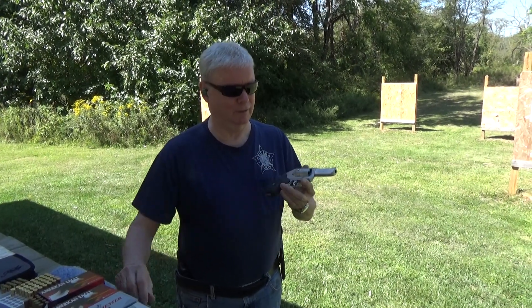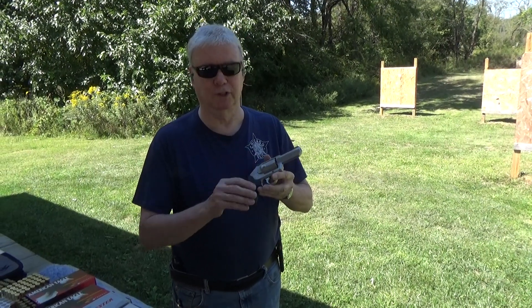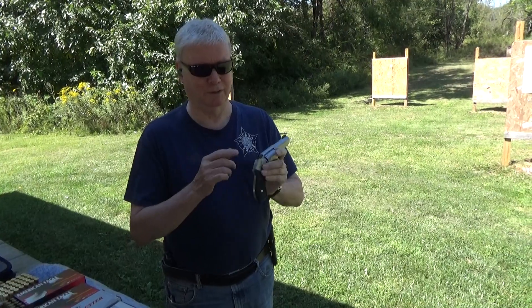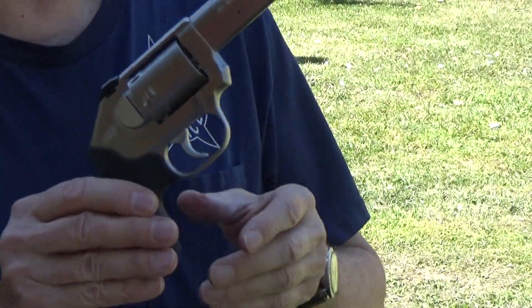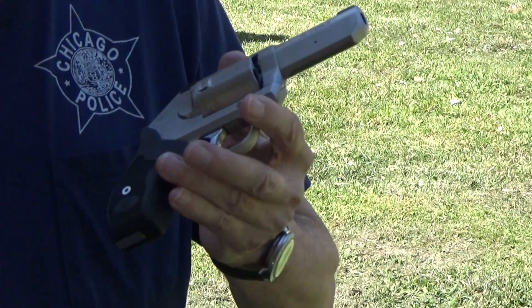This is the third Kimber K6S I've owned. The first one had high polished blue grips and a two-inch barrel, but I didn't like the sights on it. Then Kimber came out with the two-inch with three-dot sights, and they're constantly improving it. This is their latest one with a three-inch barrel, which is really good for velocity.